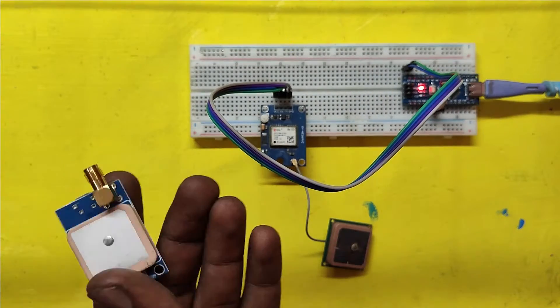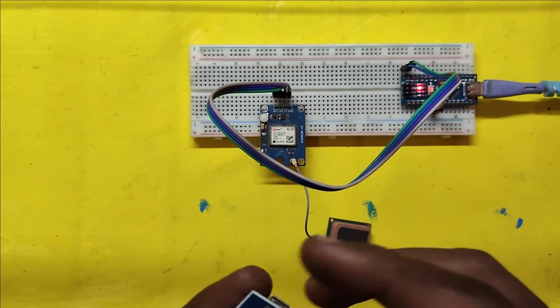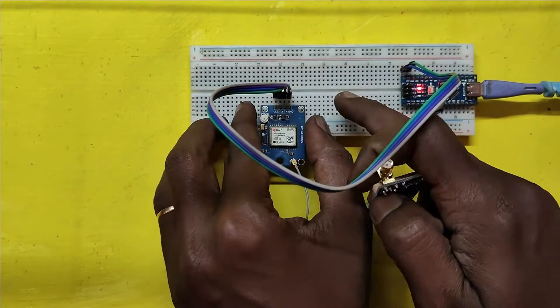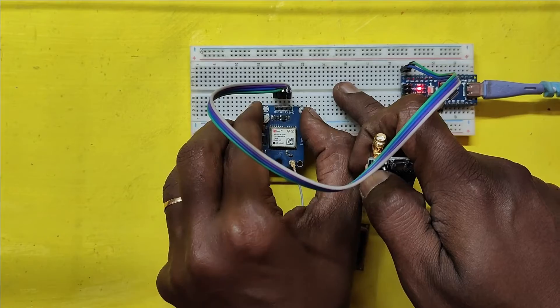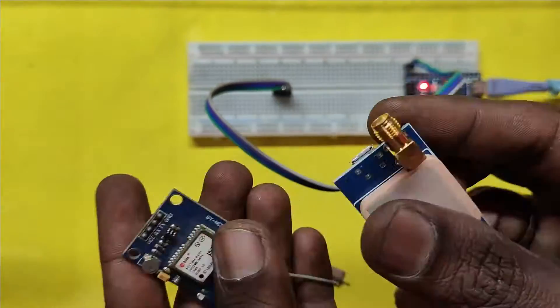This Neo6M GPS module is not working, so I have purchased a new Neo6M GPS module with dual antenna facility. In this module, we can connect an additional antenna by using an SMA connector.